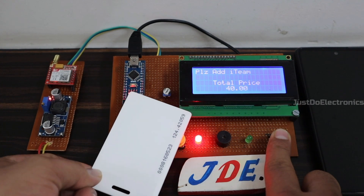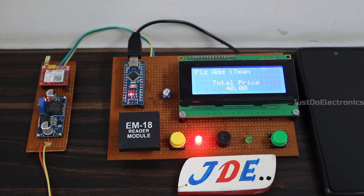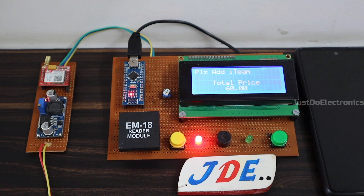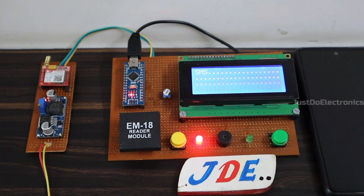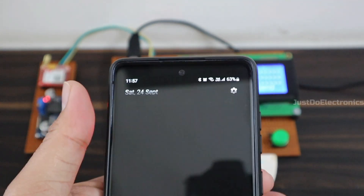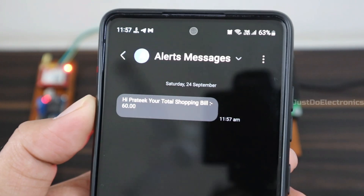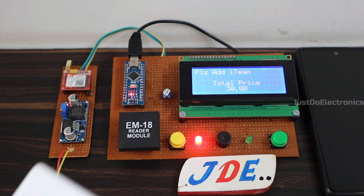I don't want this item either, so I press and hold the push button and scan the RFID tag — total price is now 10 rupees. I add milk and total price is 40 rupees. I add rice and total price is 60 rupees. Then I press the SMS button, the LCD displays 'SMS Send,' and within a few seconds the SMS arrives. When I open the SMS, it displays: 'Hi Pratik, your total shopping bill is 60 rupees.' In future, you can also add your UPI ID and other payment methods.